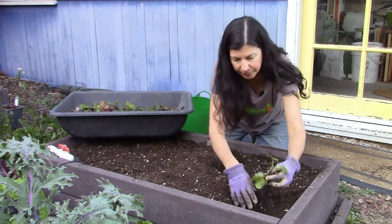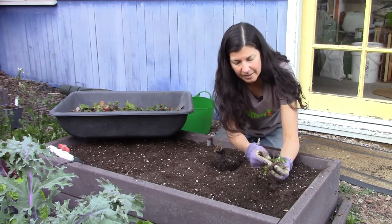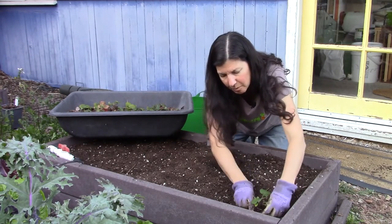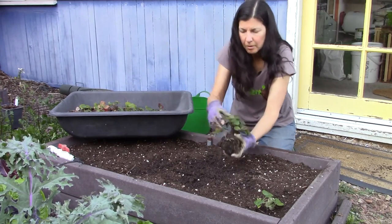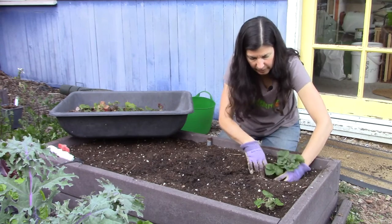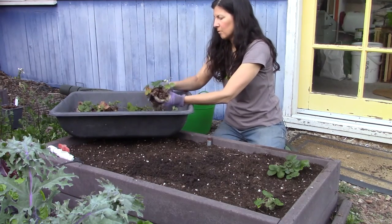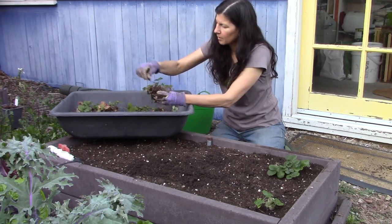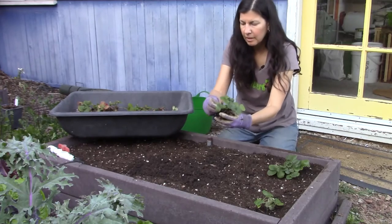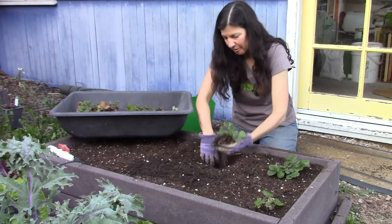When planting strawberries, you want to avoid burying the crown. The crown is the part where the leaves meet the roots — right here in the middle — and that has to stay above soil level. If you plant them too deep, they can rot. So I'm going to make sure the roots are buried and backfill so they aren't too deep. I'm planting eight plants in eight square feet, one per square foot.